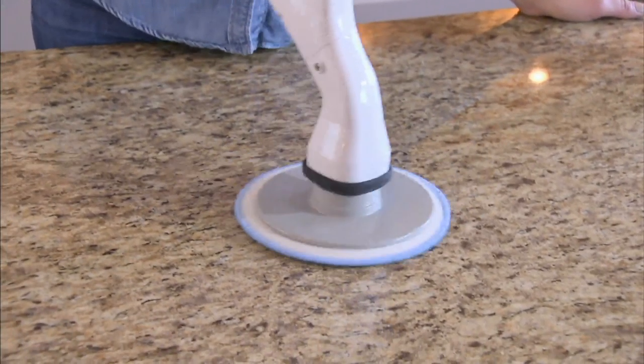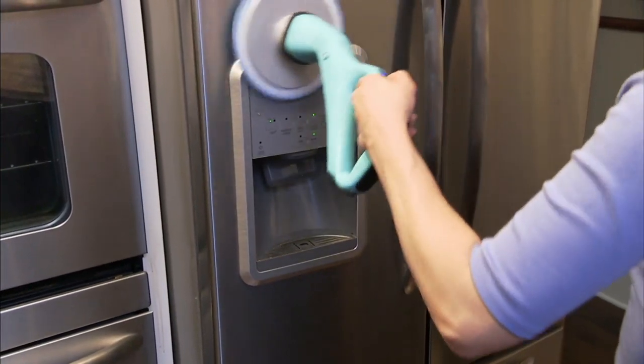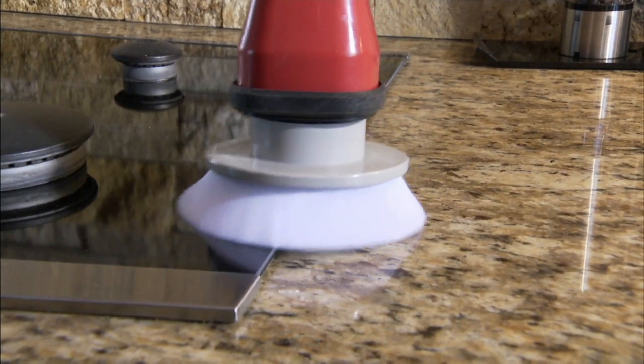Cordless power scrubber with all the cleaning accessories — and your eyes don't deceive you, this power scrubber is $17 and change and on easy pay. Did I say 'powerless'? It has a lot of power. It just has no cord.